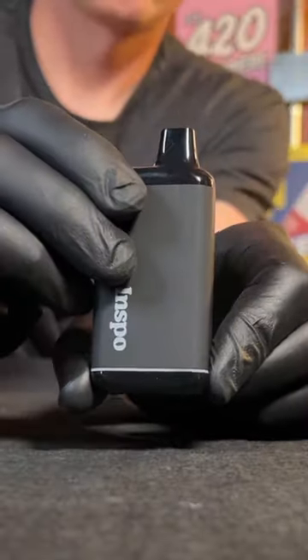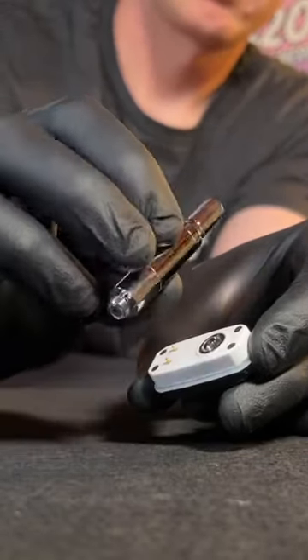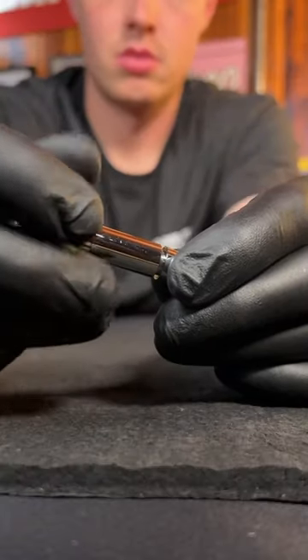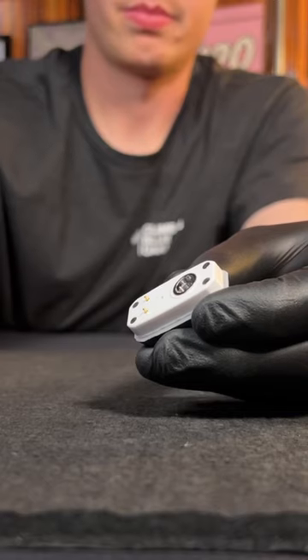When you get to the nuts and bolts of things, the bottom is magnetic and it comes right off. That's where you're going to store your cartridge for easy, safe, discreet vaping. It even comes with this concentrate atomizer that Randy's just threw in. It's got a quartz coil — it tastes great. Throw your actual concentrate in there and you're good to go.